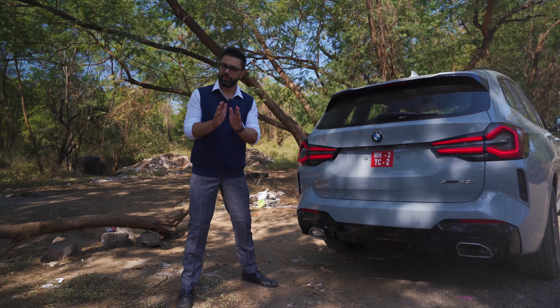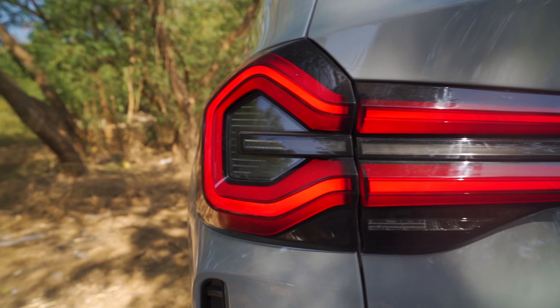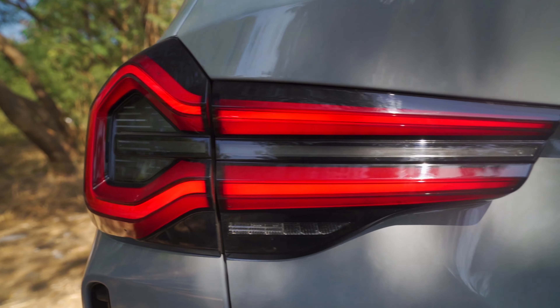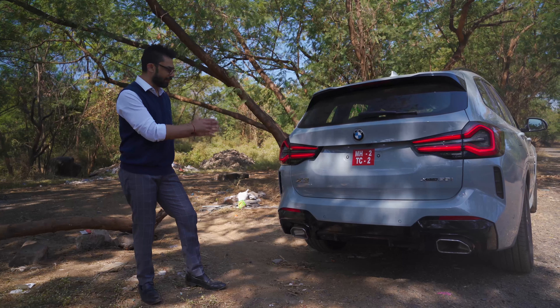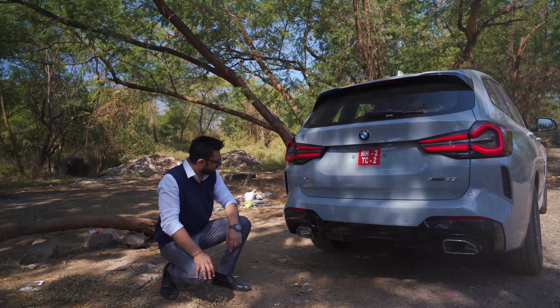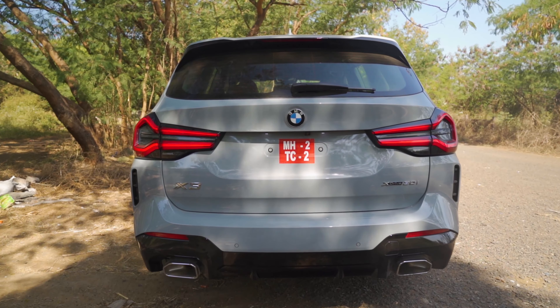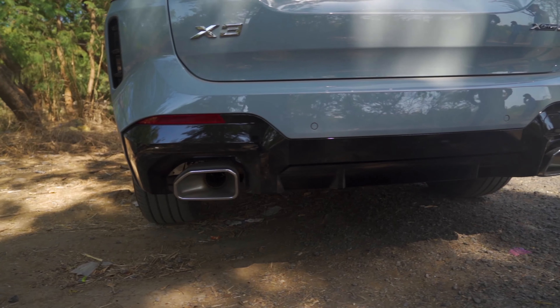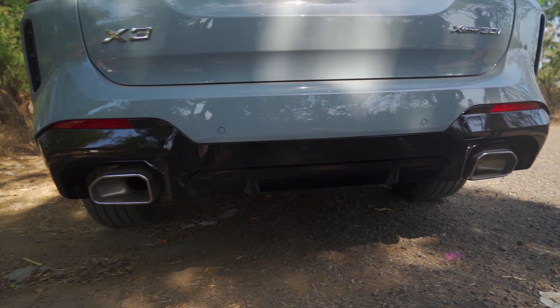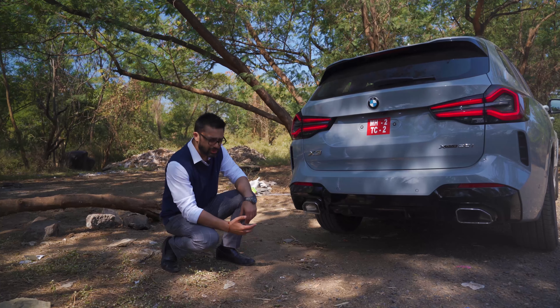Before we discuss the front, it's important to note that this is an mSport version. In the pre-LCI, the pre-facelift, it never had an mSport, so it's a good thing that BMW India has finally introduced an mSport in the 30i. The changes up front are the headlamps, which are now sleeker and flatter than before. The double kidney grilles are now higher or more upright, surrounded by a one-piece metal frame, and the bumper is very aggressive thanks to the mSport treatment.